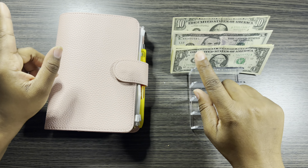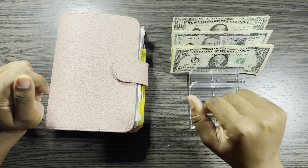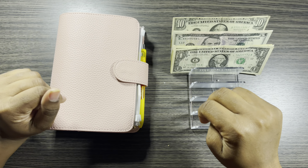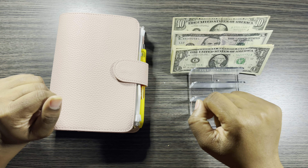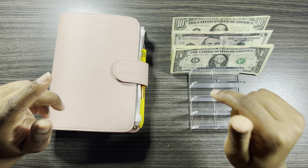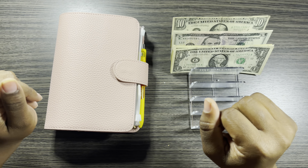Hi guys, welcome back to my channel. If you are new here, my name is Leilana and I do cash stuffing videos. Today I am going to be doing a little mini unboxing of some packages that I have got. If you like these type of videos, go ahead and hit that subscribe button and hit that like button. I would really appreciate it.